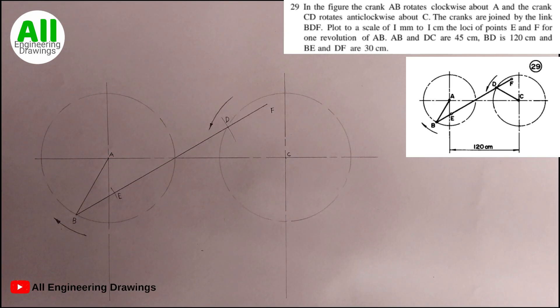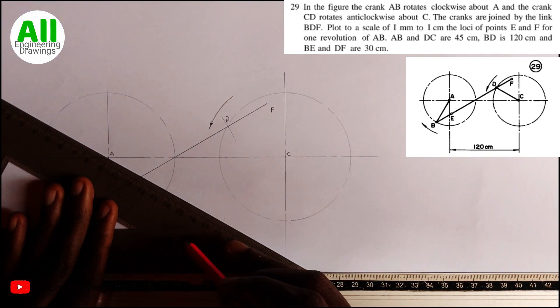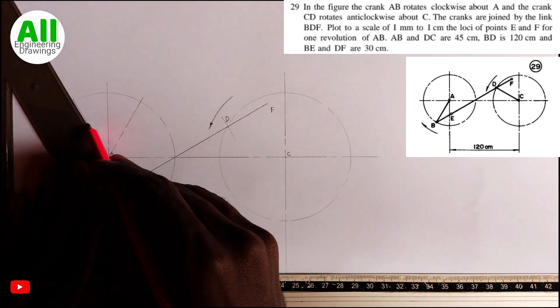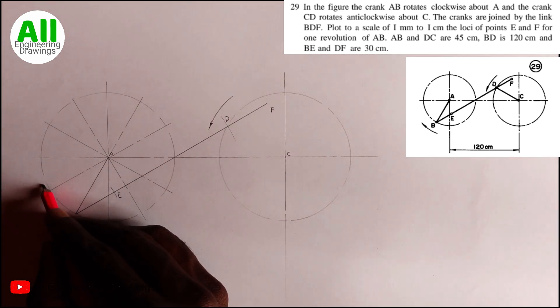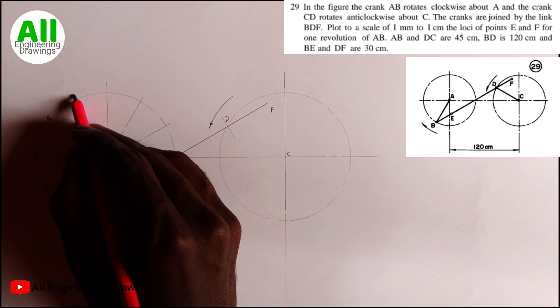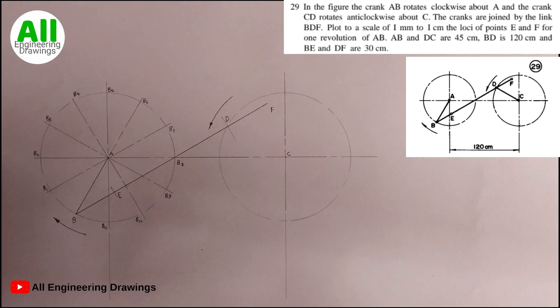The next thing to do is to divide each circle into 12 equal parts using my 60-degree set square supported with my ruler. After dividing the circles into 12 equal parts, I will number them using the B series — starting from B1, then B2, B3, and so on down to B11. Our BD is 120 mm, so I can take the radius of 120 mm.